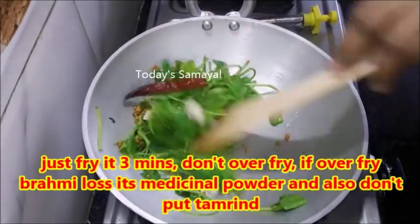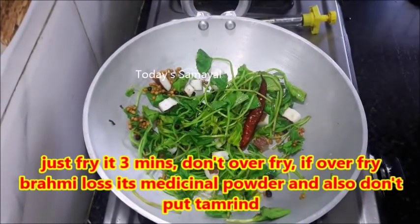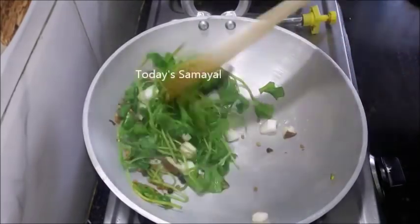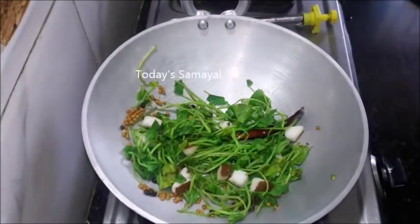If you want to fry it, you will need 3 minutes to fry it. You will need to change the color.